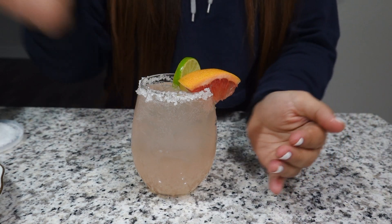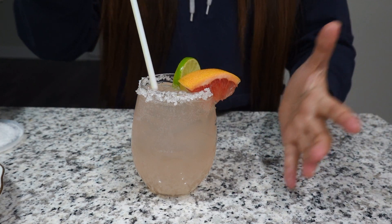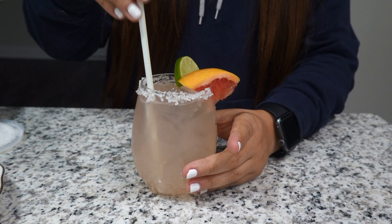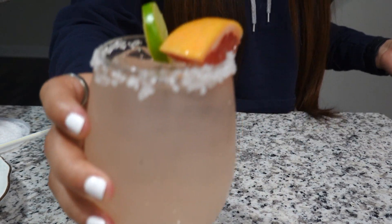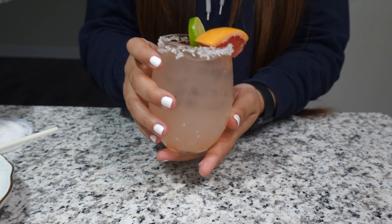With this drink it's always gonna be more pink towards the bottom, but you can definitely stir it a little bit. And there you are — that's how it should look. It's very pretty, a very light pinkish color.